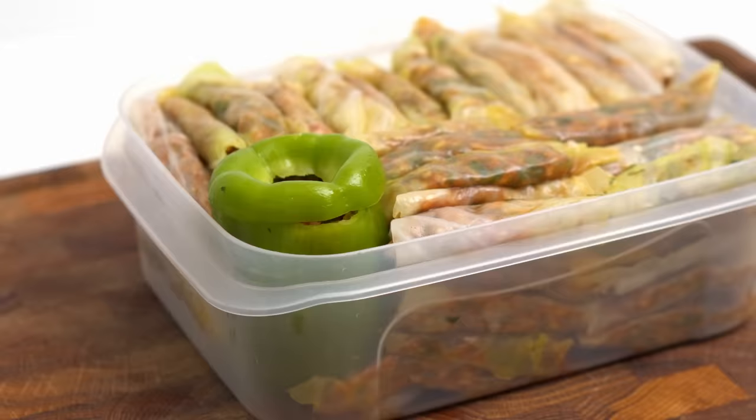At this point you can cook the rolls immediately, but you can also put them into some tupperware and freeze them for up to 6 months.